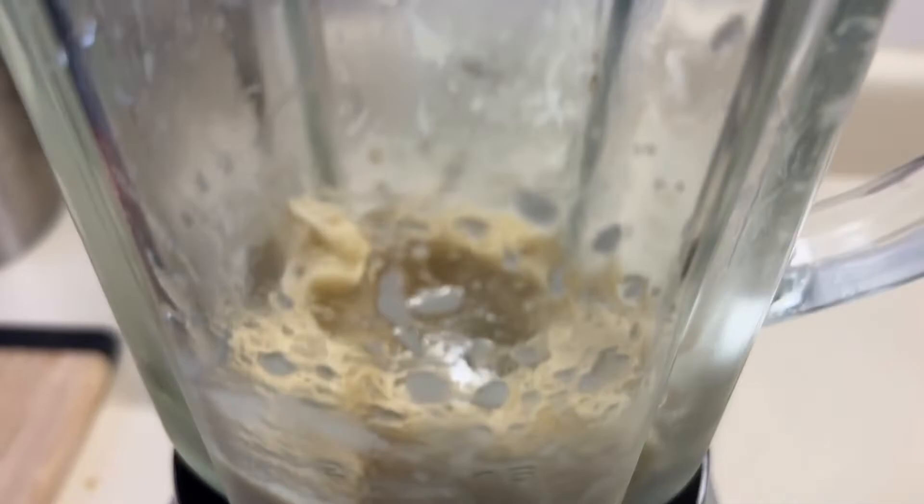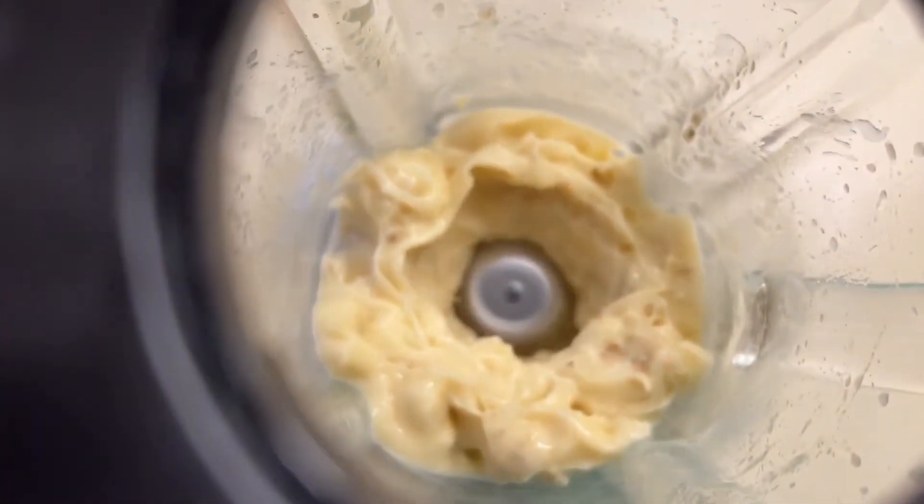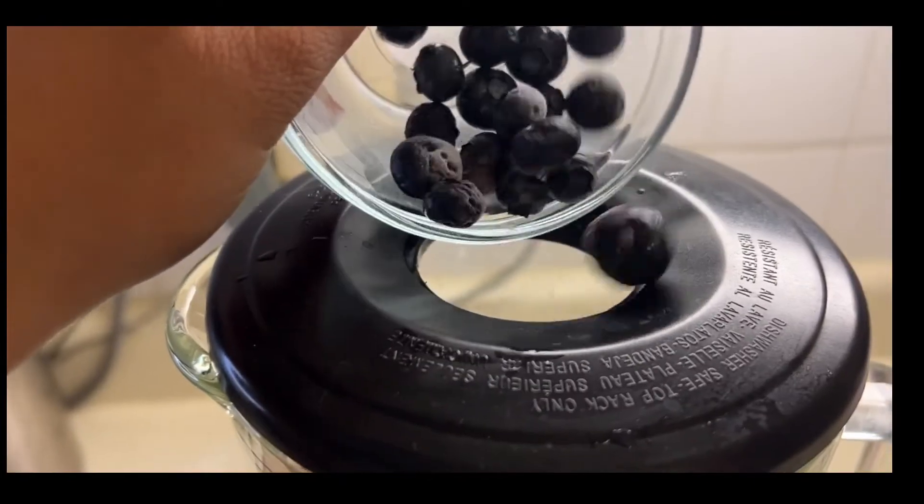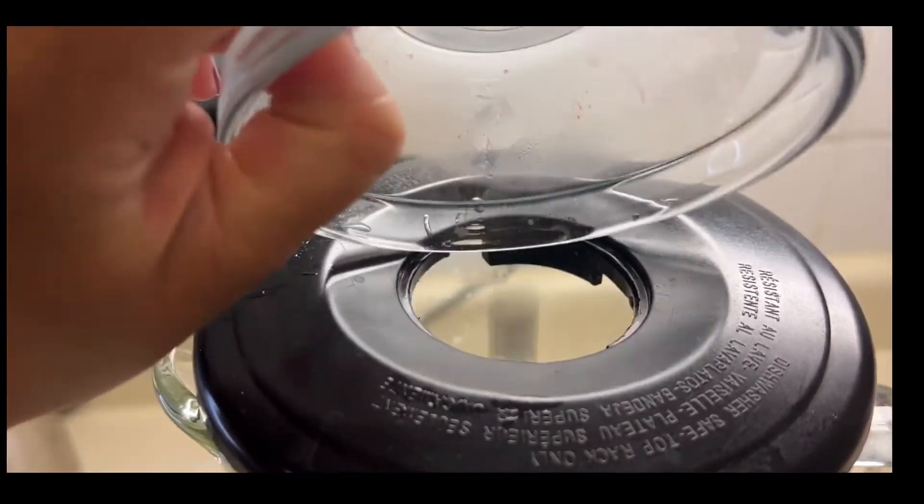There's a surge — just keep blending. Once you get the consistency you want, then you can add your flavorings. In my case, I added blueberries and continued to mix.